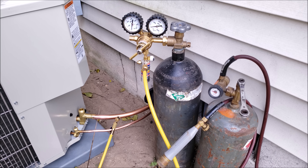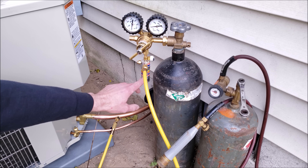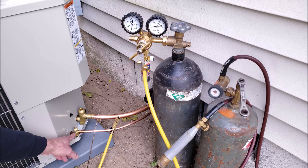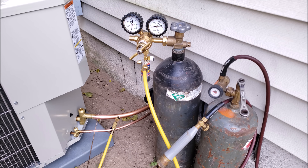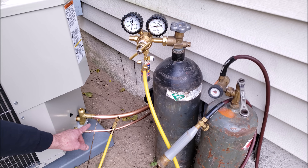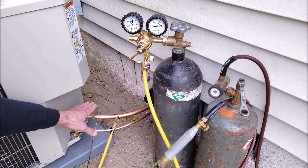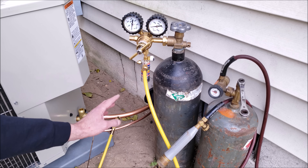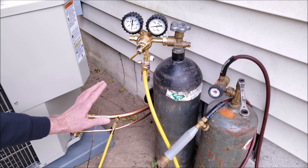We're waiting to braze in the filter dryer until everything else is brazed in. We're going to be flowing nitrogen through at 3 cubic foot per hour right in through here, and it's going to exit over on this side. That all needs to be done while brazing to avoid oxidation inside your copper tubing. We don't want any air inside there, just nitrogen purged through — we're flowing nitrogen from one side to the other, not pressurizing the tubing while brazing.